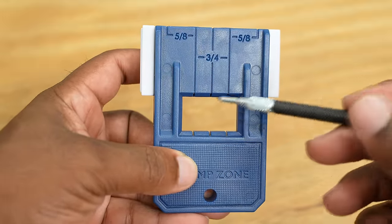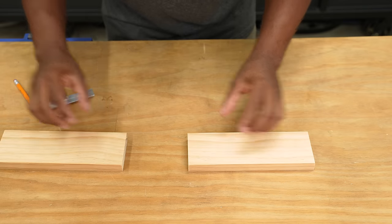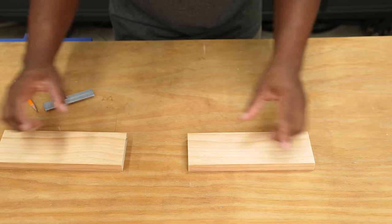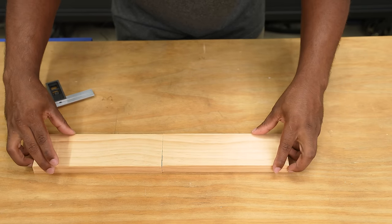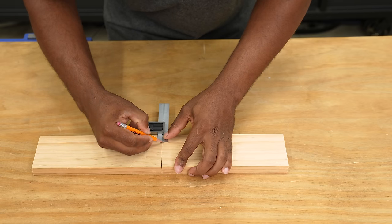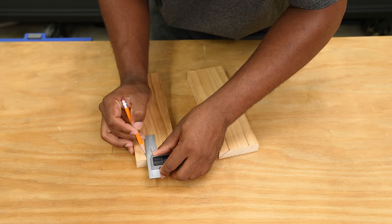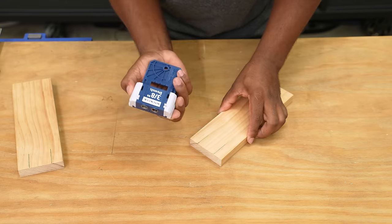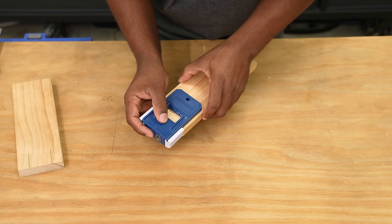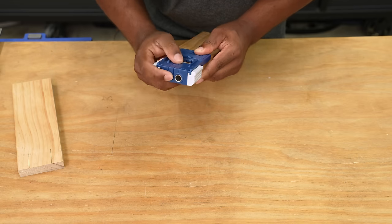This window allows you to quickly adjust the jig to align with your reference mark. Let's say I need to join these two boards to make them longer. What you want to do is butt them together, then place a mark going across both boards. Make sure these lines are long enough so you can see them through the window of the jig. Now I'll take the jig and place it on the reference line, and make sure I line up whichever hole I want to that line.